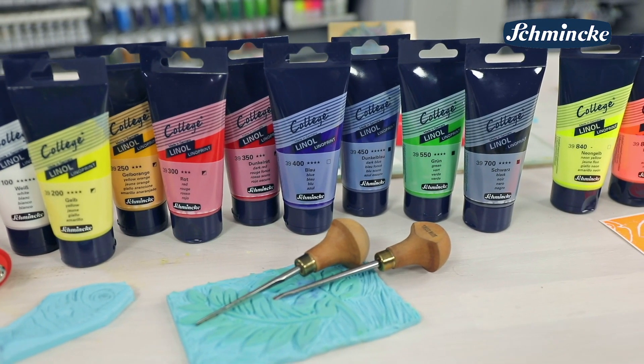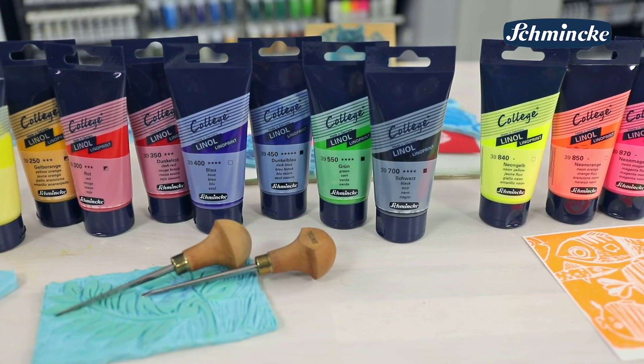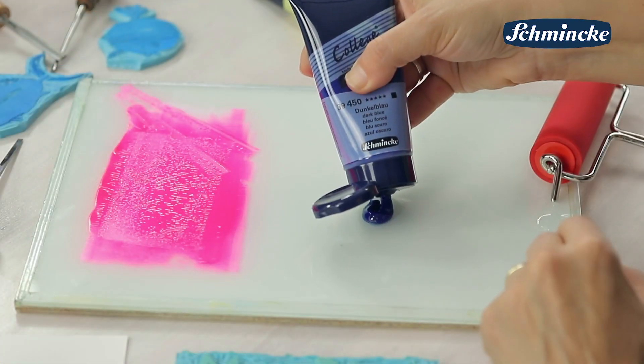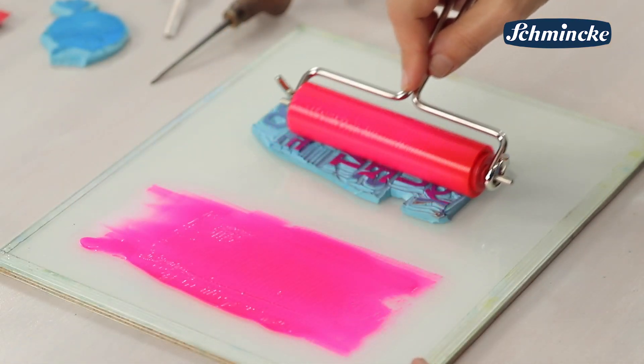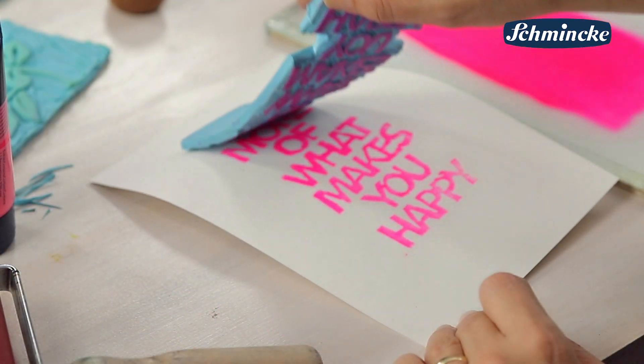Das Linolfarbensortiment College Linol von Schmincke wurde auf zwölf Farbtöne in Studienqualität erweitert. Wir möchten diese Farben heute vorstellen, denn die Technik des Linoldrucks wird immer beliebter. Auch Einsteiger trauen sich immer häufiger an diese kreative Technik, um zum Beispiel selbstgeschnitzte Stempel und Platten zum Postkartendruck zu nutzen.